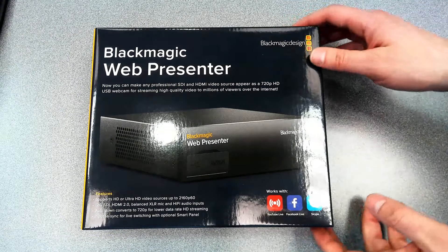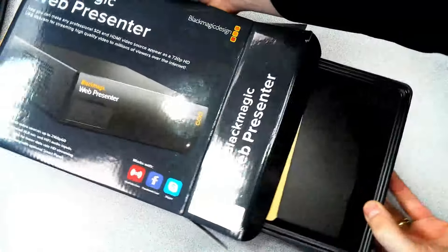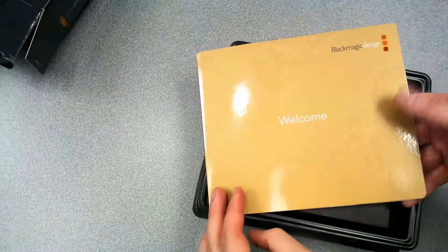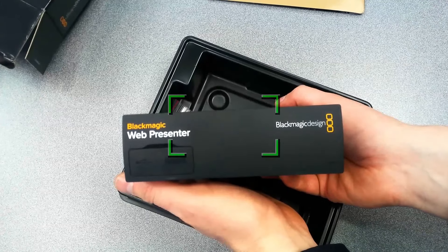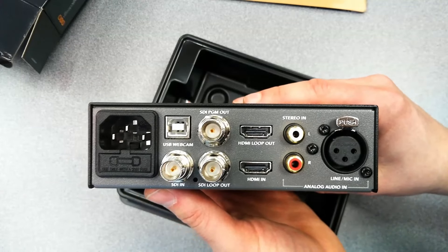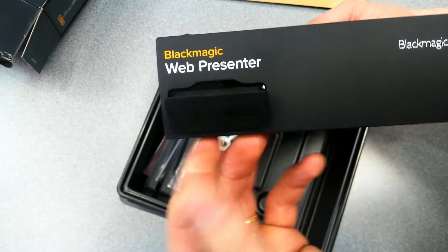Let's take a look at the opening of the box. It makes any SDI or HDMI video source appear as a USB webcam with high quality for web streaming software like Skype, YouTube Live, and Facebook. It also has XLR microphone inputs, a hi-fi audio input, and a Teranex quality down conversion for converting SD, HD, or Ultra HD video sources to 720p for easy, low data rate, high quality streaming. The reason they did 720p is because it's so easy for computers to take that 720p video input and use it to do something.